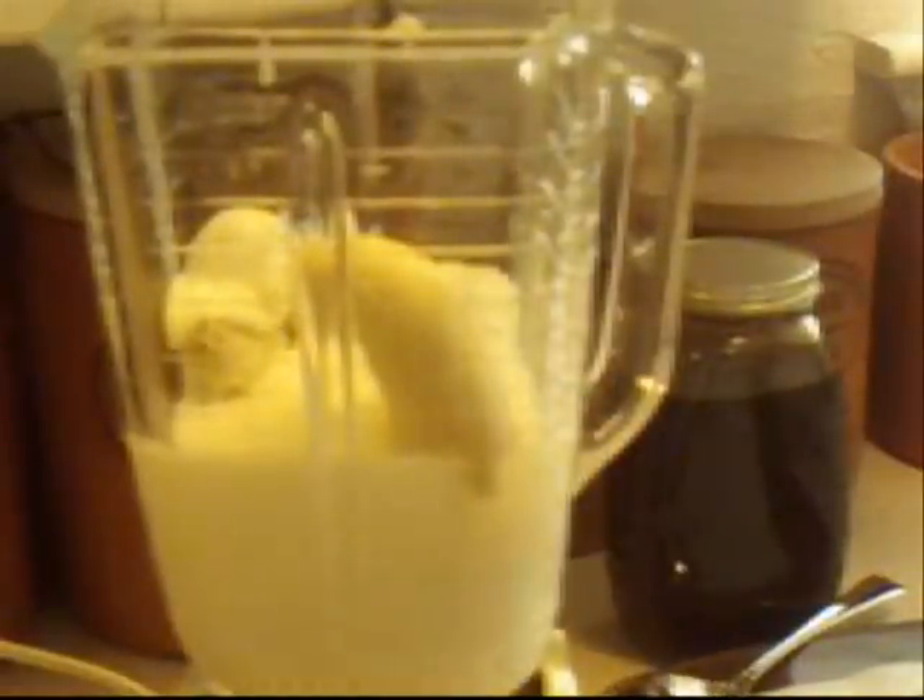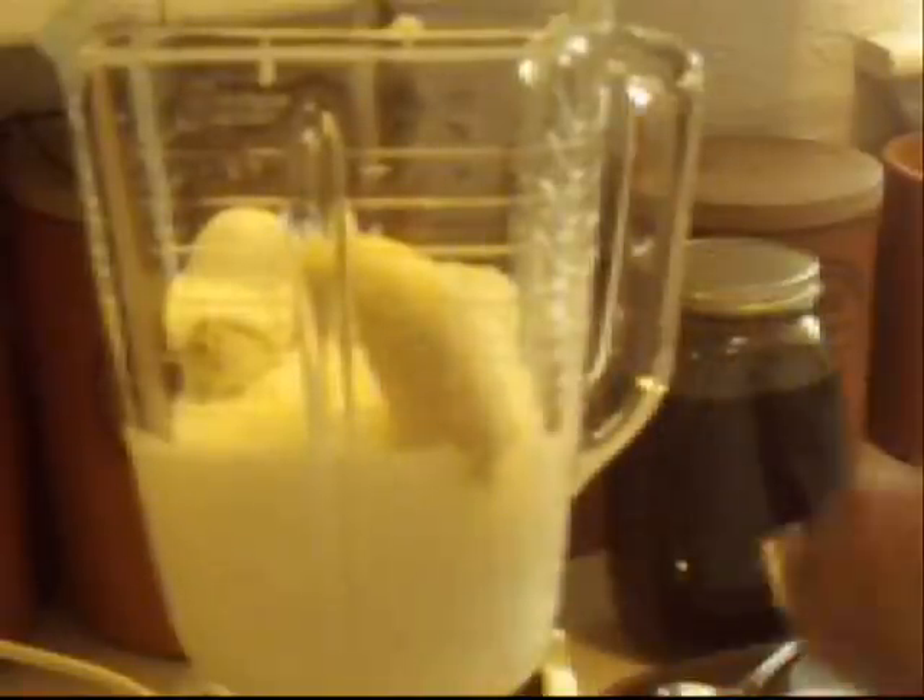You'll need about 10 ounces of fresh berries, or frozen, or another fruit of your choice. And you will need about a tablespoon of honey. I'm using local honey — I'm just going to pour it onto the spoon.